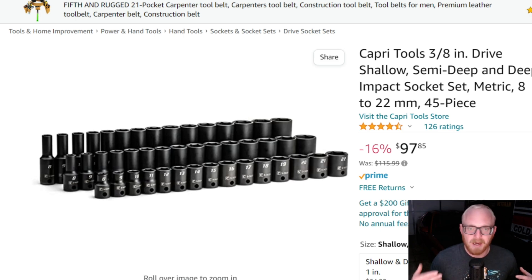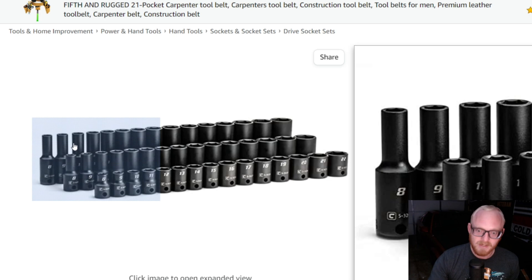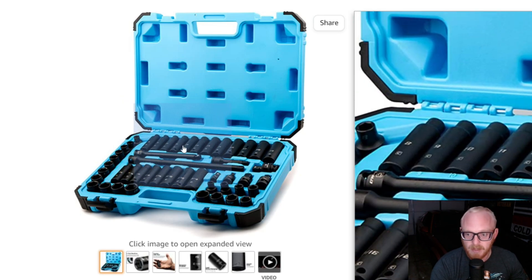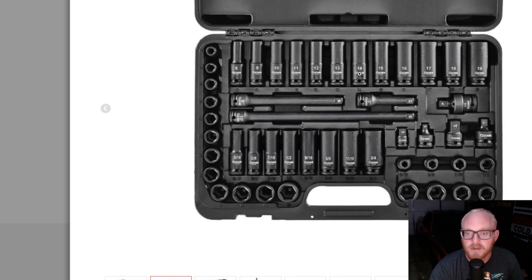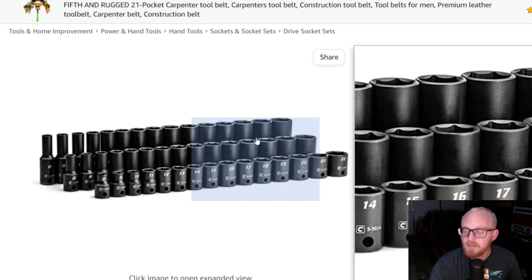The only other difference besides the ring cutaway at the base is the neck-down section. Looking at the Capri Tools set that I have, the neck-down section is different — these are necked down further, even on the deep wells. Whereas on the other Capri set, it's just 8 through 11 and barely necked down. The Quinn set goes to 14 and this set goes to 11, so there are some differences.